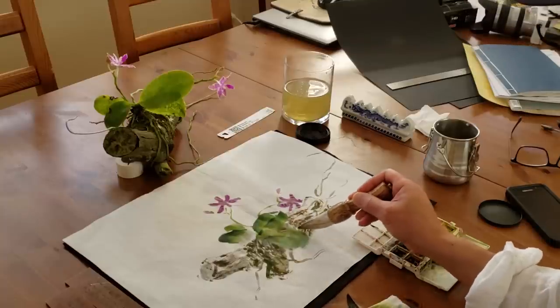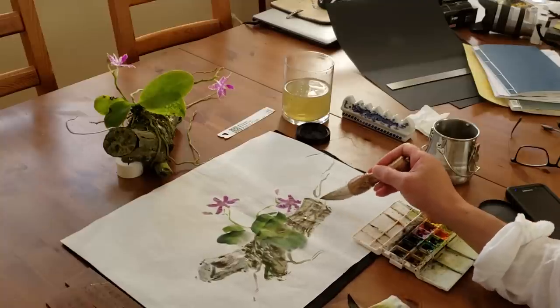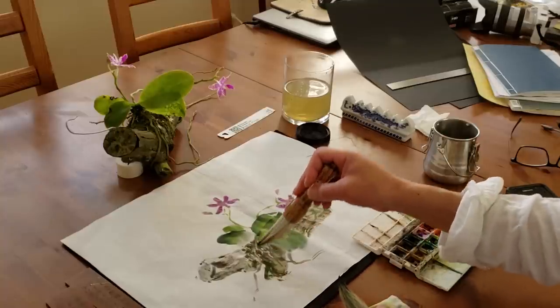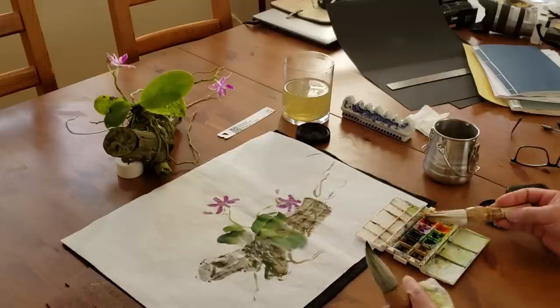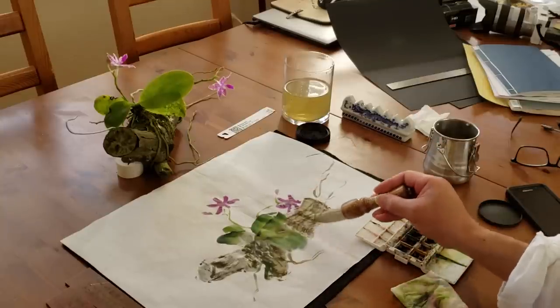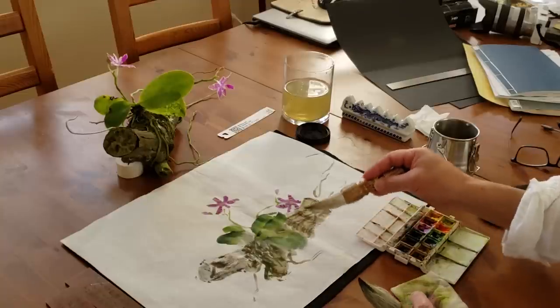Just getting a little consolidation wash for the trunk. It will dry lighter on the rice paper — the color will change. And I don't have to do the shade, but if you want, you can do the shading.